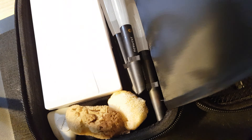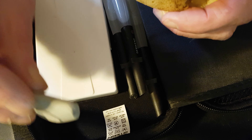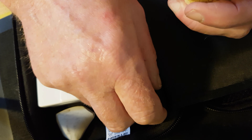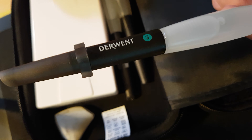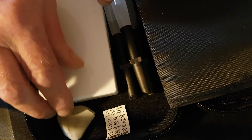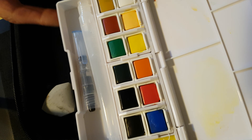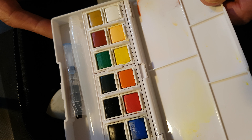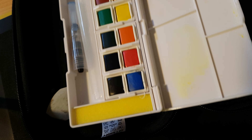Inside I have a couple of sponges, a shaped eraser, and some Derwent aqua brushes. And an EasyGoo travel palette with 12 colours including a skin tone, an aqua brush, and a sponge in it.